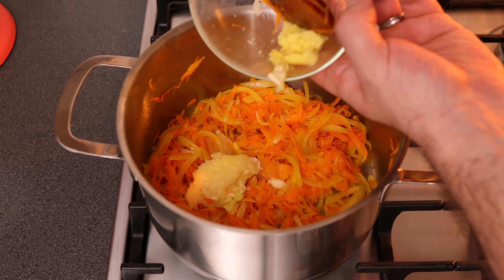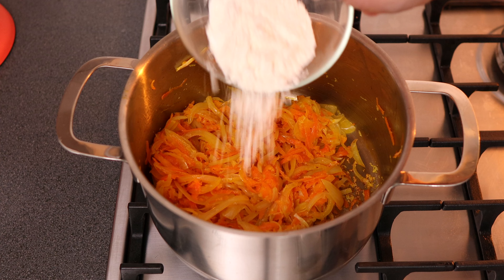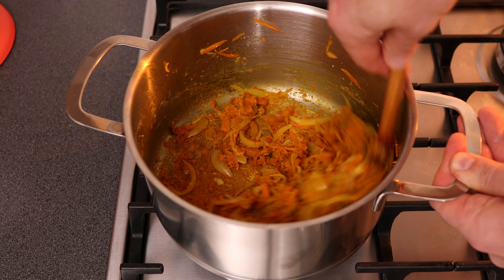Next, add in your garlic and ginger, give everything a good stir and cook for one more minute before adding in the plain flour, curry powder and turmeric. Stir until everything is combined and it's almost like a paste in consistency. Cook for one more minute.